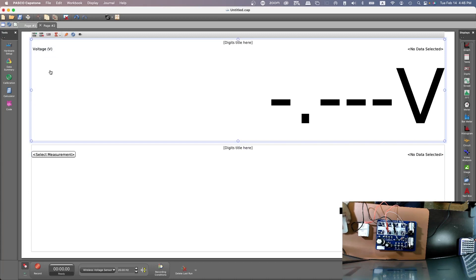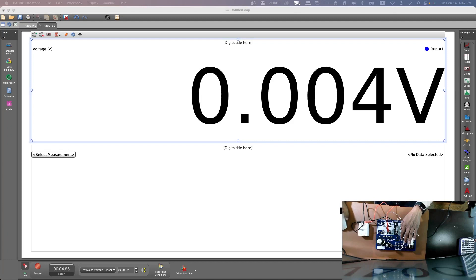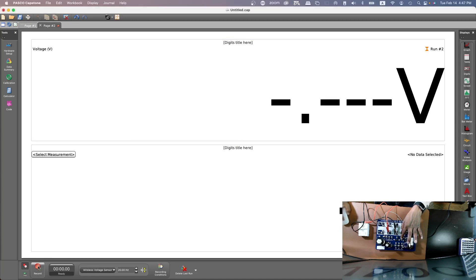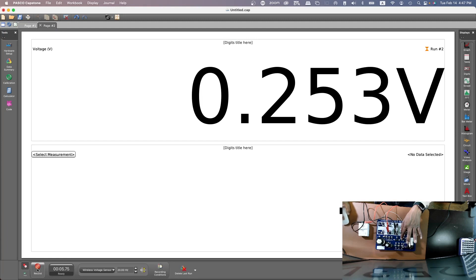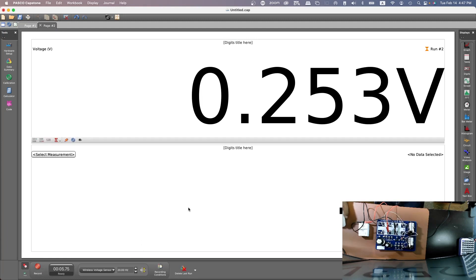You will see the voltage only after you press the switch down. So press the switch down, then hit record. It gives you 0.252 volt. That's how you measure the voltage across R1.